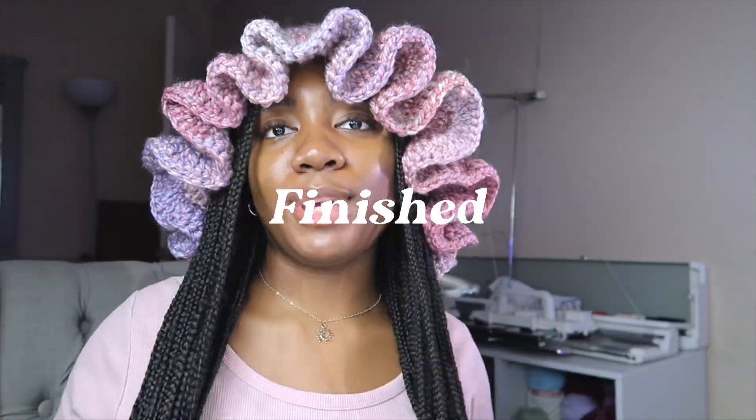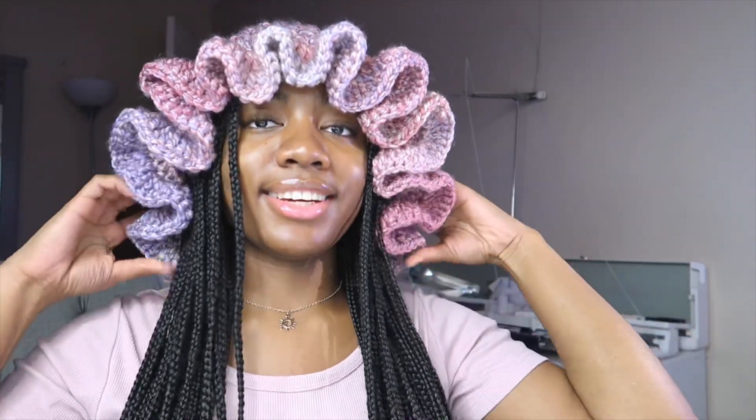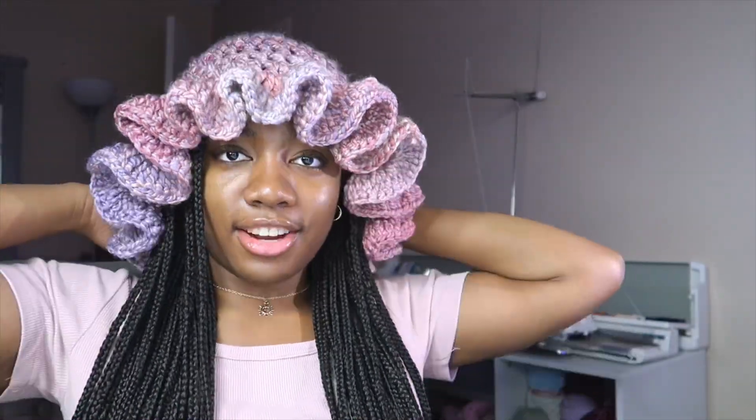I just put the pink ruffle hat on and look at how cute this is! Since I used a really loose tension, the ruffles look even bigger — they look really good. I just kind of shaped it in the middle to fall this way. Super duper cute. You need to go get the pattern for this because you can really style this to look great with whatever you're wearing. It's just a great accessory to have in your closet, especially if you know how to crochet.